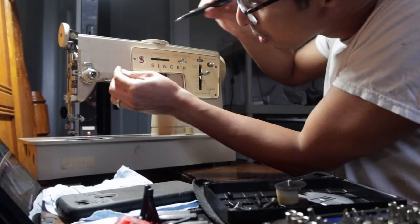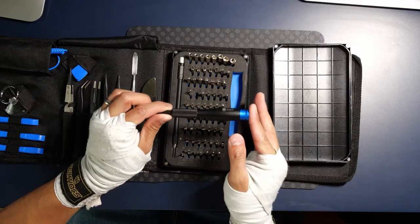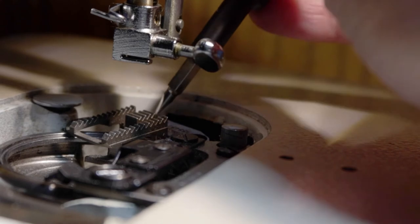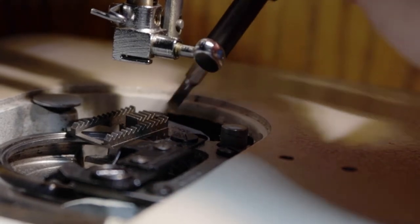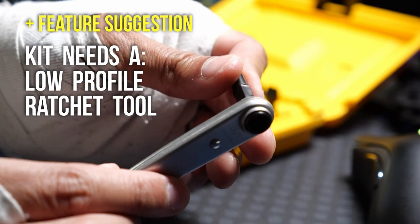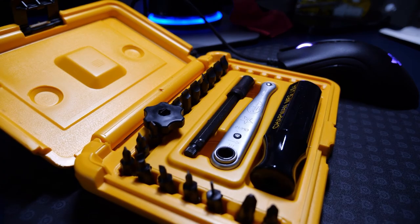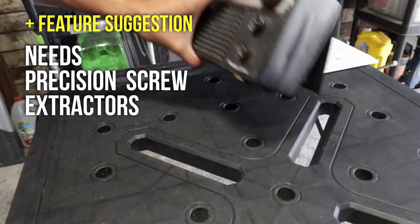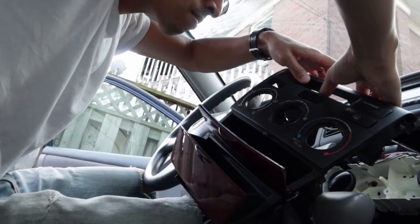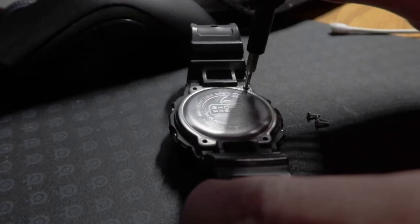The iFixit ProTech Toolkit is missing two important things. One is a ratchet-style driver tool, because sometimes a driver doesn't fit into smaller spaces. For example, I was fixing a sewing machine and the space between the presser foot and throat plate was very small — there was no room to maneuver, so I couldn't fit my iFixit driver in to disassemble the bobbin compartment. A thin-profile ratcheting tool, like the one from Chapman Manufacturing Company, would be a perfect addition. The toolkit is also missing a precision screw extractor. Anyone who has repaired electronics knows that half the screws you'll be removing in any repair project will get stripped, regardless of how careful you try to be. A set of extractors is a lifesaver — stripped screws can really screw you over.